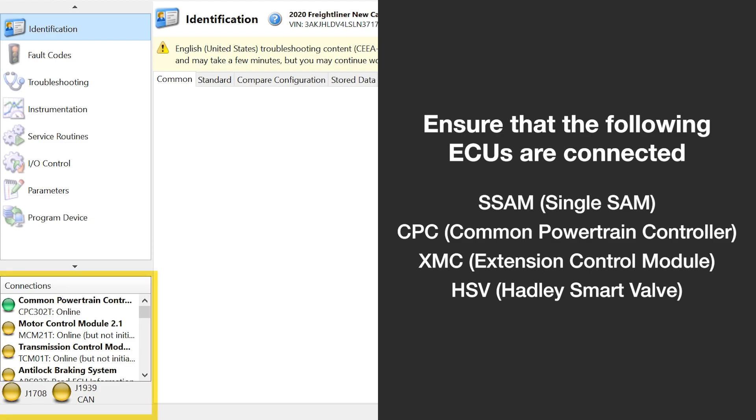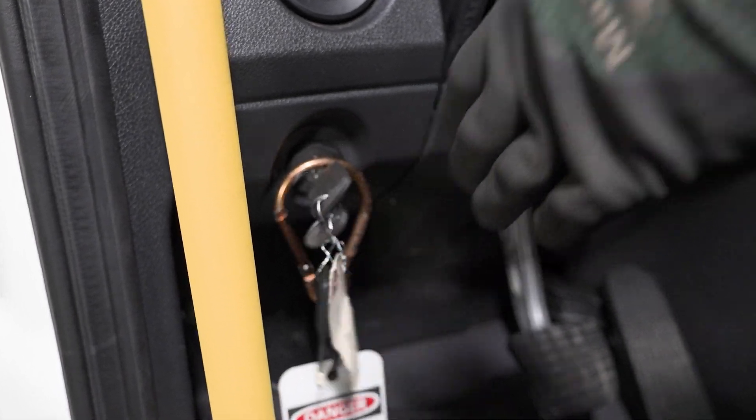Ensure that the following ECUs are connected in Diagnostic Link. Turn the truck key to the crank position to start the engine.